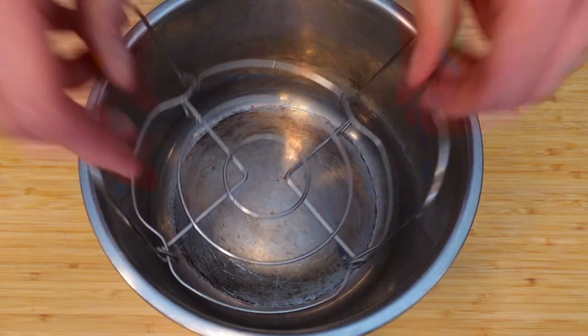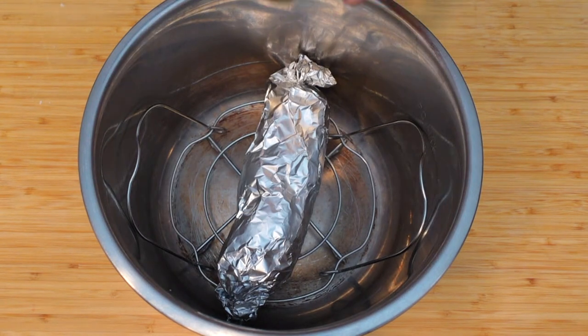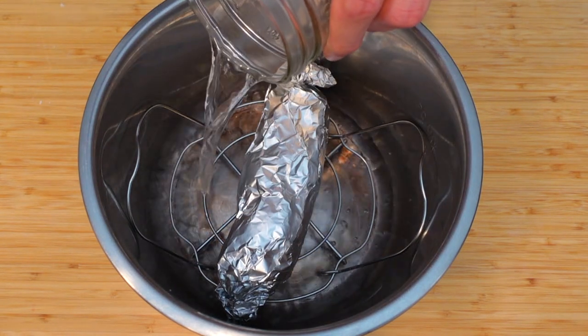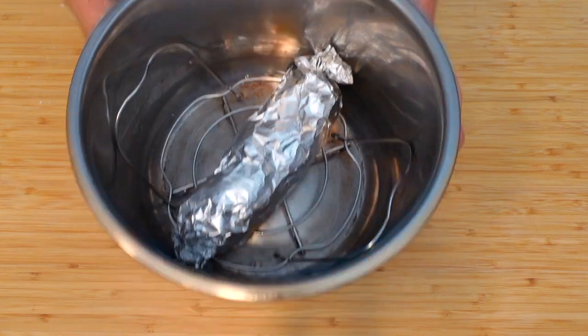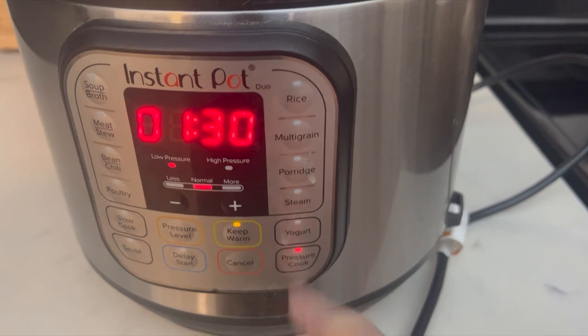Grab your Instant Pot insert, put in the steamer basket, and add about a cup of water — make sure the water is below the insert and not touching the wrapped chicken. Make sure the steam release is closed and then pressure cook on high for one and a half hours.